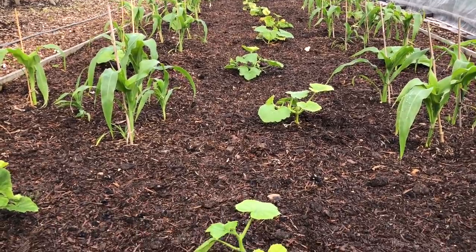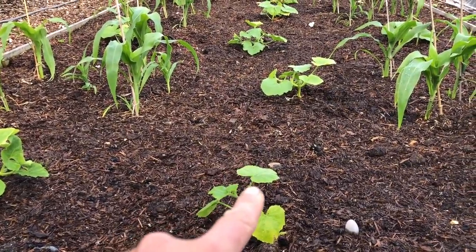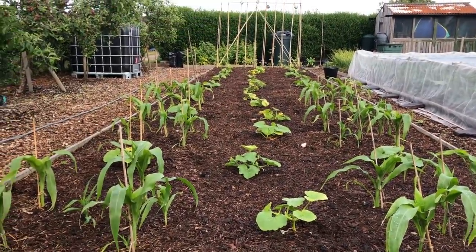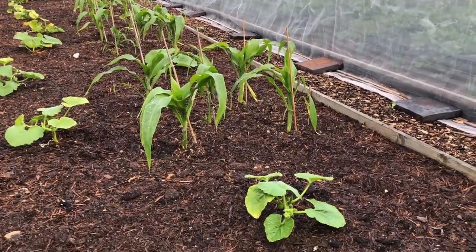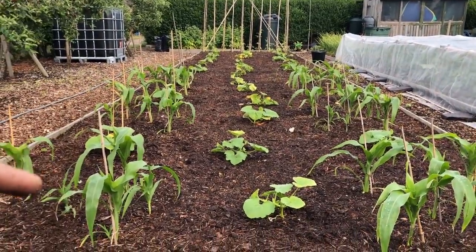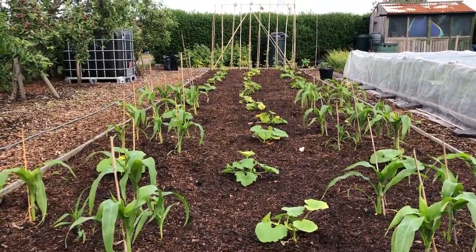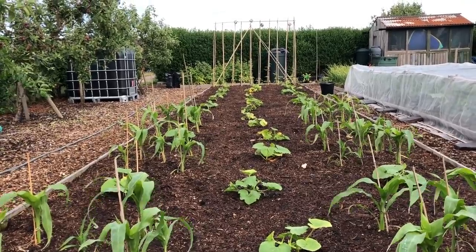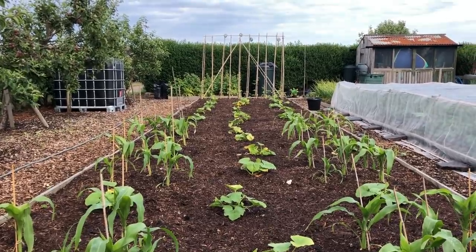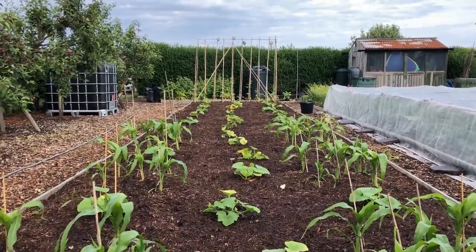So what we've got here: courgettes at the ends, Crown Prince squash for most of both sides, and then Crown Prince alternating with Hurricane butternut squash down the centre. We've got a couple of little gaps where we're going to put Tromboncinos in. It's going to be a nice bed, absolutely crammed full of squash and sweet corn — that's what we want.